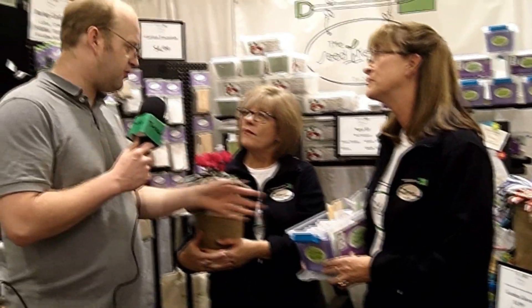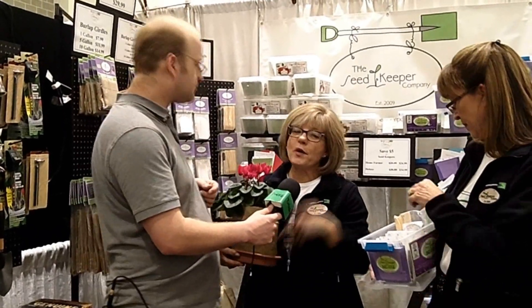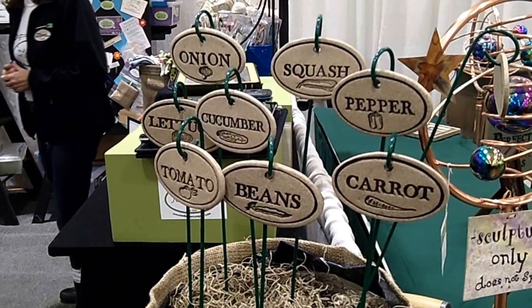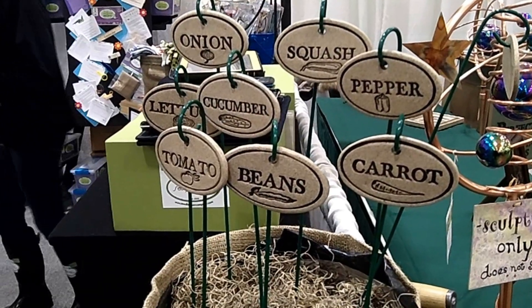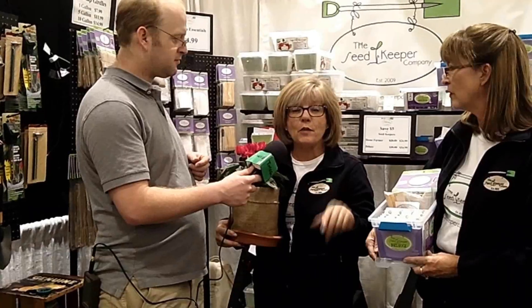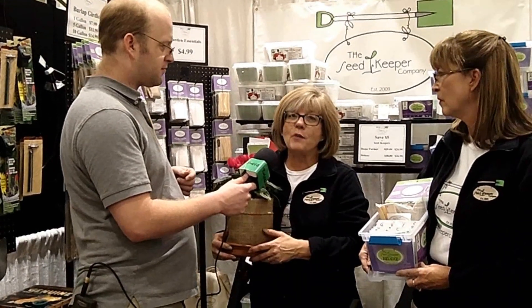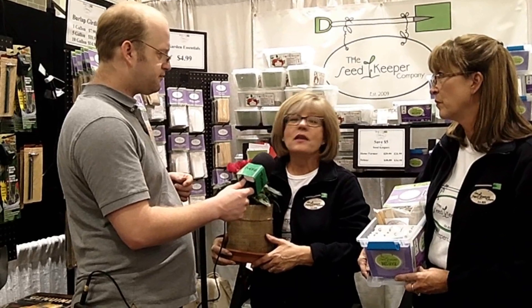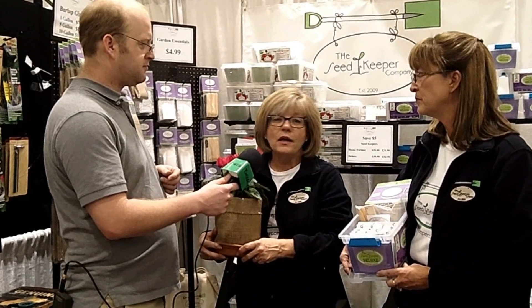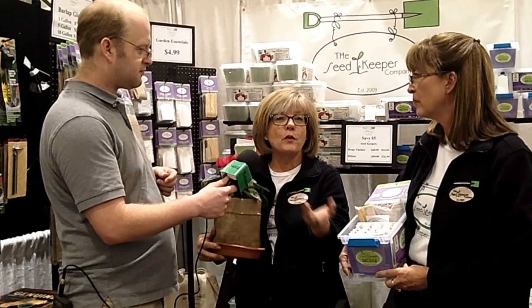You now include a burlap girdle with the seed keeper deluxe. In the Home Farmer you get a one-gallon burlap girdle — a perfect way to grow. They come in one, five, and ten-gallon sizes. The ten-gallon we use for all our tomatoes. Typically a ten-gallon pot weighs 10 to 15 pounds; ours weighs less than a pound before you add soil. You can turn them for maximum sun exposure and at the end of the season just dump the soil, fold them up, and put them away.